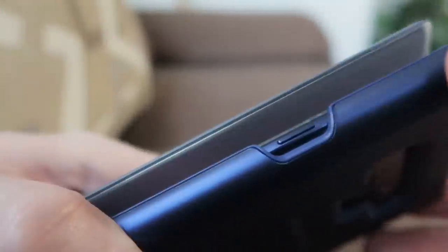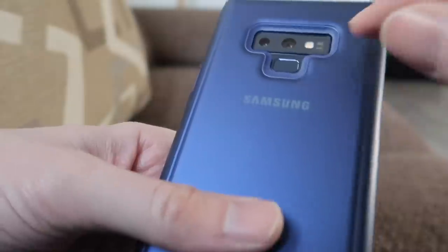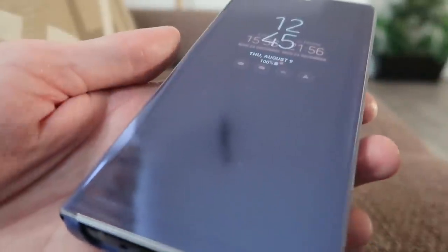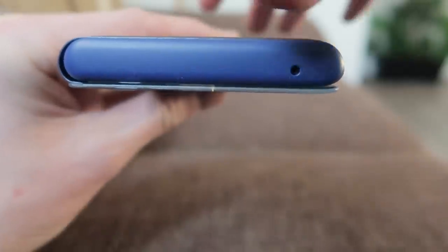I will have to let you know how I get on with that. Otherwise everything seems to line up as you would expect from an official product. That's quite a satisfying clip. So let's do the test of the magnet.